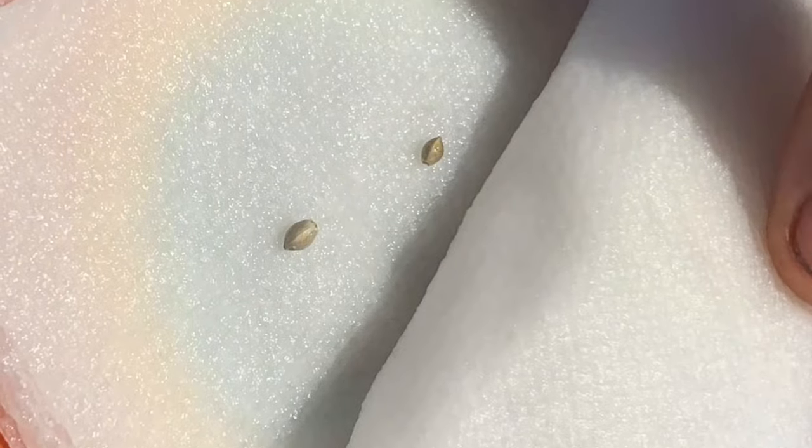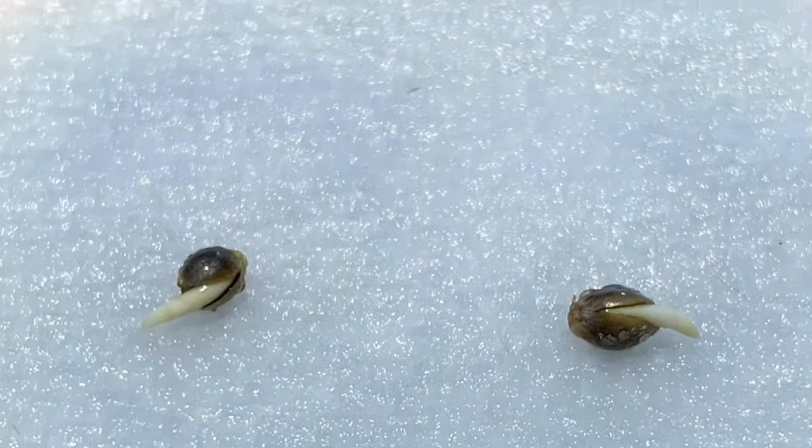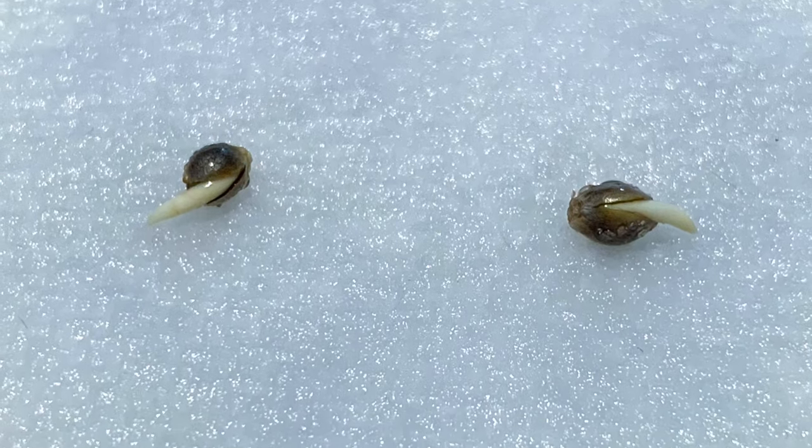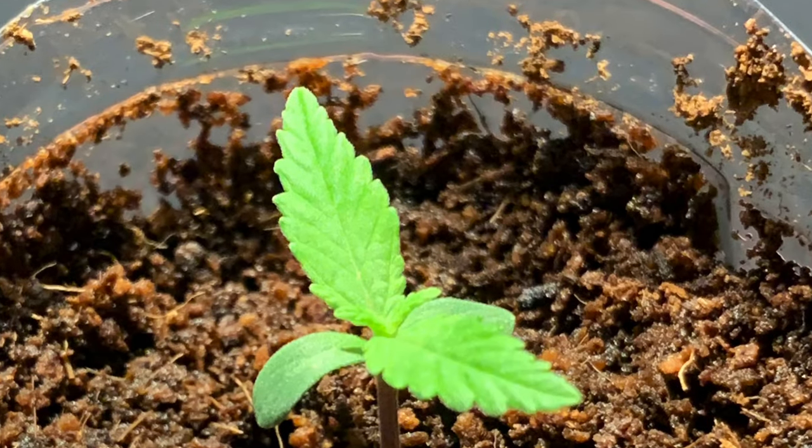First you're going to want to germinate the seeds. Stick your seeds in a paper towel, wet the paper towel, store it somewhere dark at room temperature, and wait till they crack open. Once you germinate your seeds they're ready to be planted.